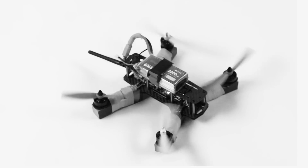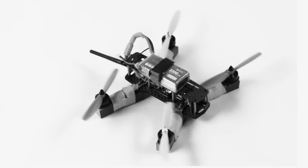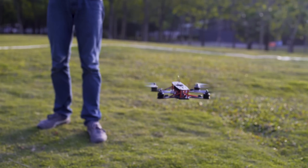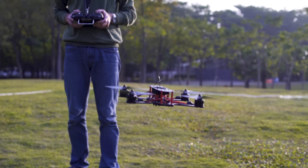Standard drone motors and ESCs are sensorless and offer limited feedback. They're good for some applications, but anyone who demands peak motor control is forced to compromise. With closed-loop speed and position information, our motors experience unparalleled control.